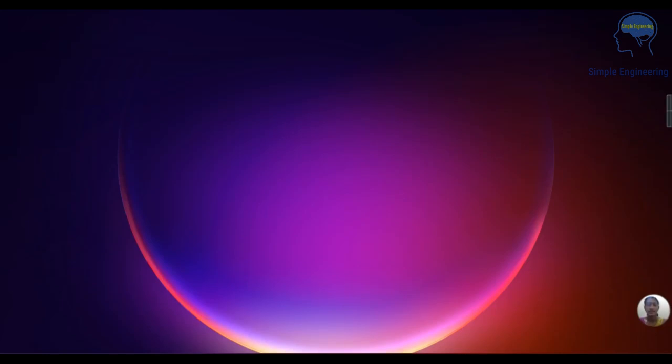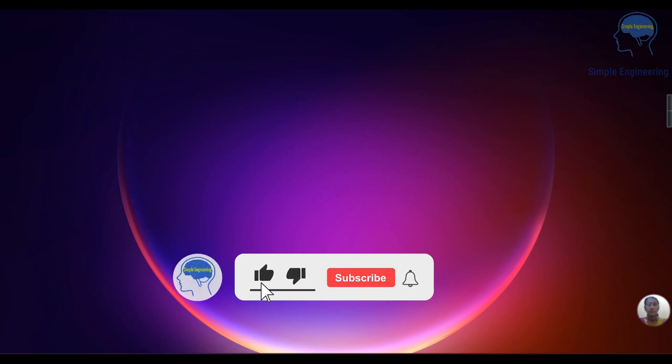Welcome to Simple Engineering — Engineering Simplified. I am Dr. Nuthu PS. Today we are going to discuss about bi-phase full wave rectifiers. If you are new to this channel, please consider subscribing. Let's move to the video.